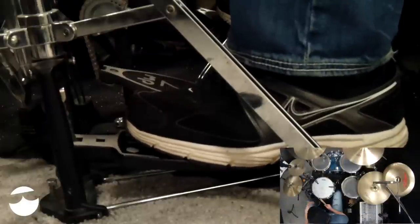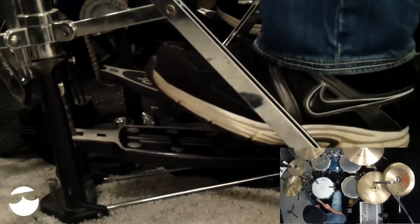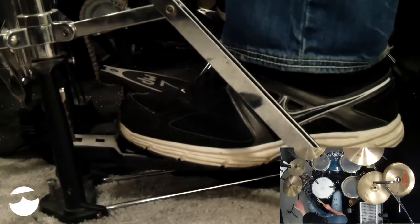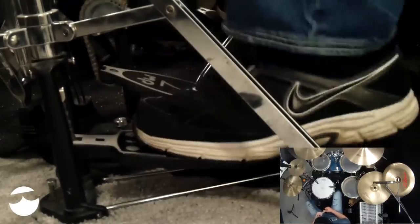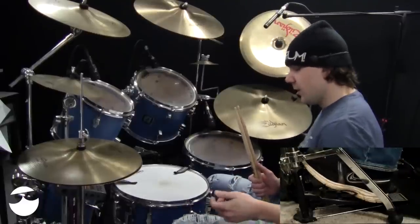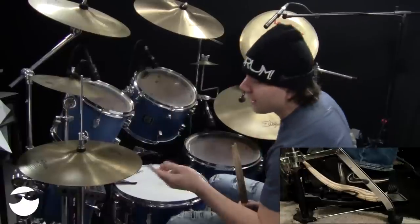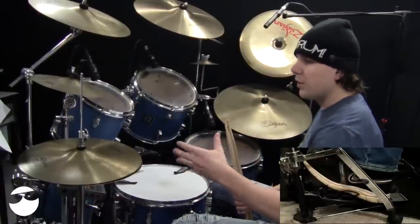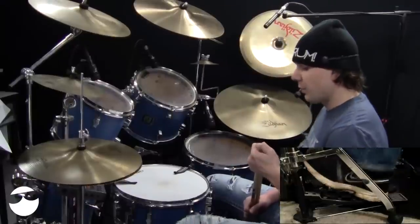This technique goes back and forth between the splash and the chink — or the close, whatever you want to call it. I do recommend doing that with your heel, because it's really difficult to hold that down with your heel. You can get it to go down once, but it comes back up. So it's really going to make this technique easier once you get used to going back and forth.